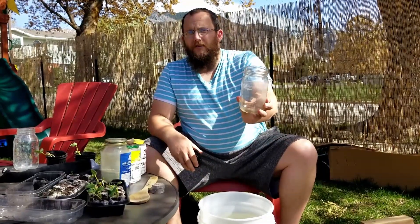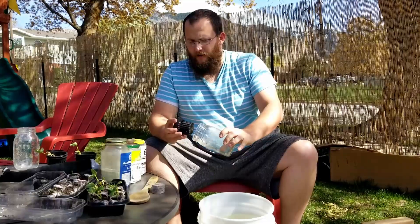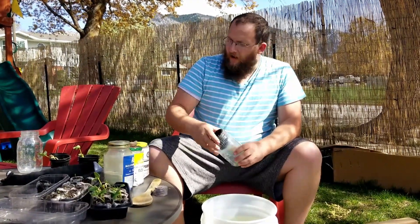The next thing you're gonna need is just a normal mason jar. I like to use the wide-mouth mason jars so we don't have an issue with the neck cups, which is our next item. These net cups come in packs of like 60 or so, so they're very inexpensive, cheap, and easy to use as well.